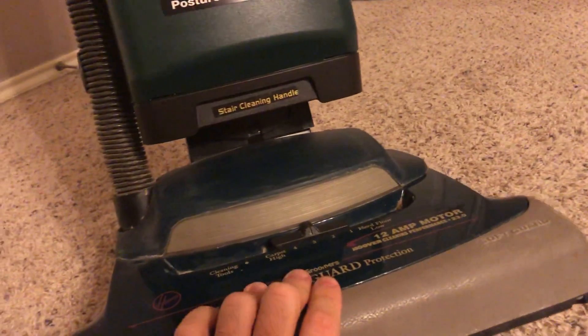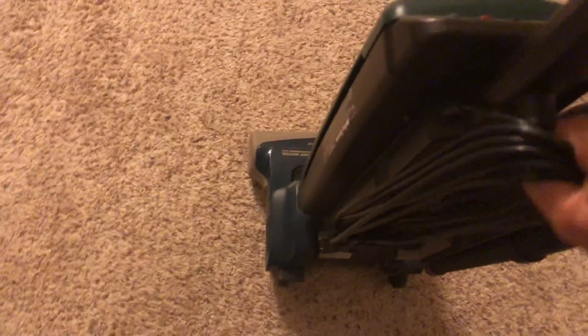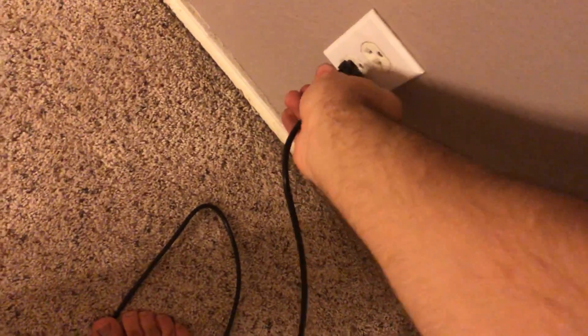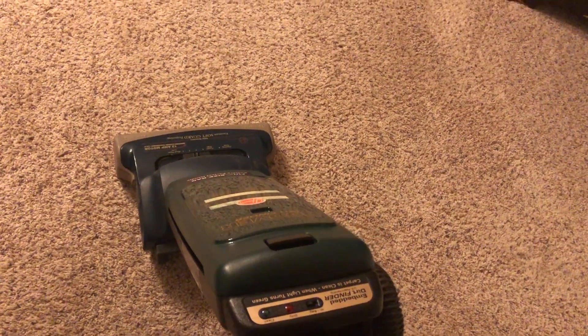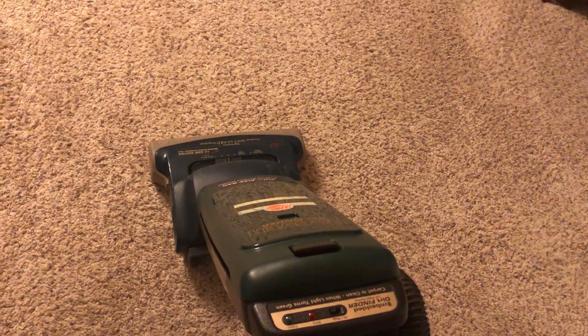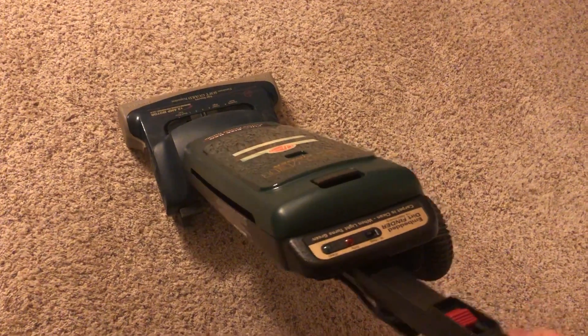All right, let's go ahead and tip it back up. And now I think I've talked long enough, so let's go ahead and release the cord. Go ahead and plug it in. And now I'll go ahead and turn this vacuum on and demo it for you guys. This is a pretty loud vacuum, but that's the nature of these Elite-style Hoovers — so this is a warning for you headphone users.